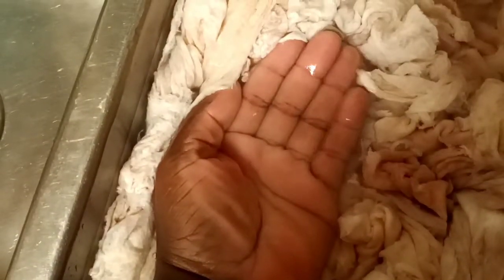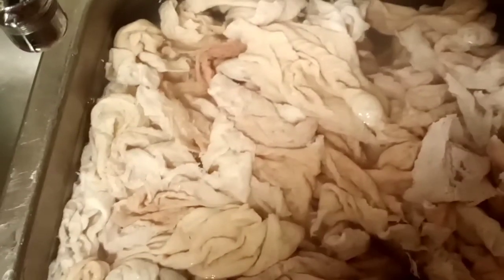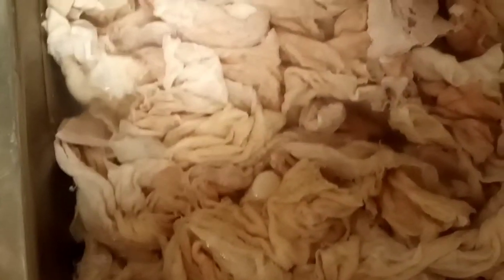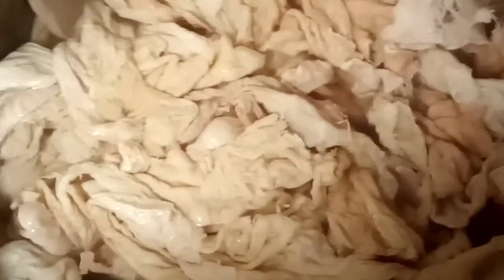They've been soaking — very clear, very clean. Now I'm going to sit my chitlins in this sink and let all the water drain off of them, because when I bag them up I don't want a lot of water to go in.